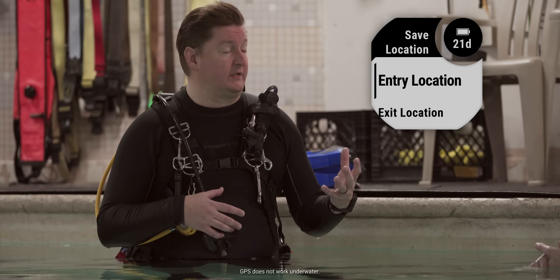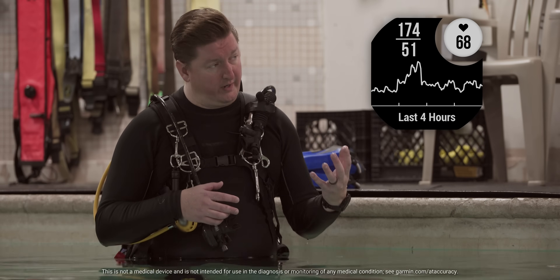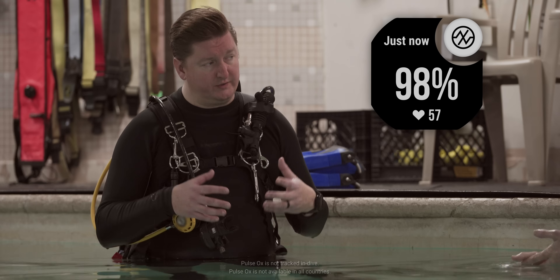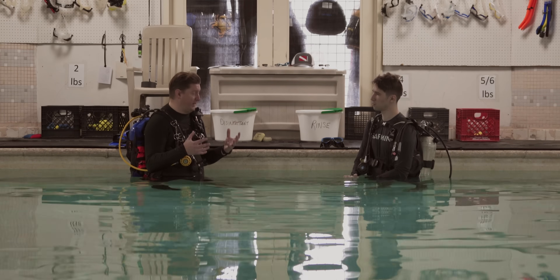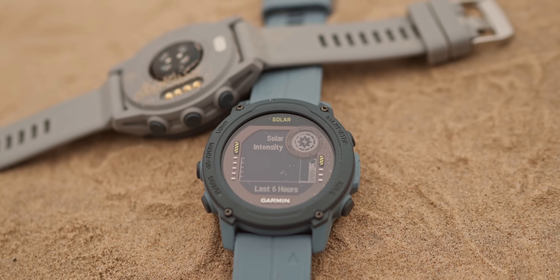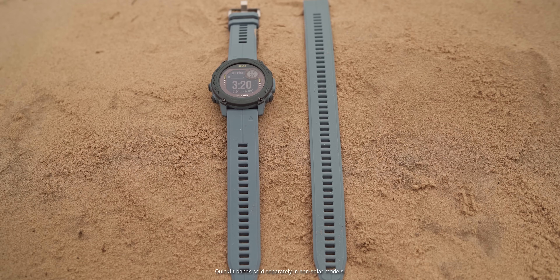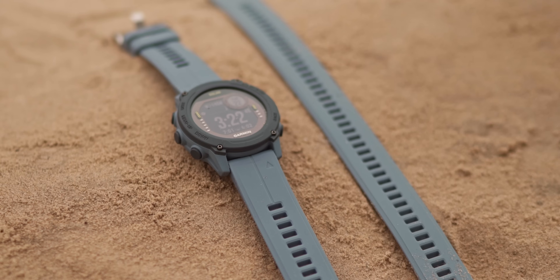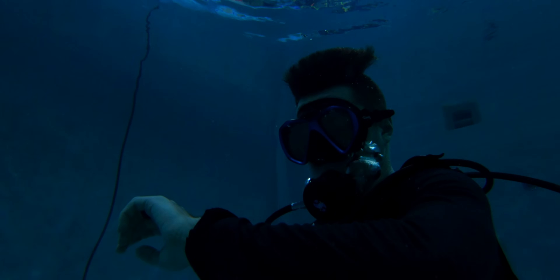We have GPS that will automatically mark your entry and exit points. We have wrist-based heart rate, which we had on our MK series, but we've also added new for the G1 a pulse oximeter, so you can get your pulse ox. And we have an amazing three-axis digital compass. Also with the solar versions of G1, we have the quick-fit band system, so you can easily go from wearing this every day, snap the short band off, snap the long band on, and it's ready to go for a thick wetsuit or a dry suit.